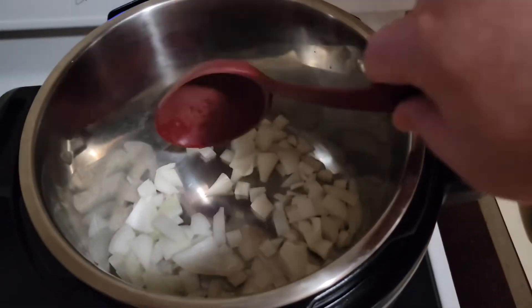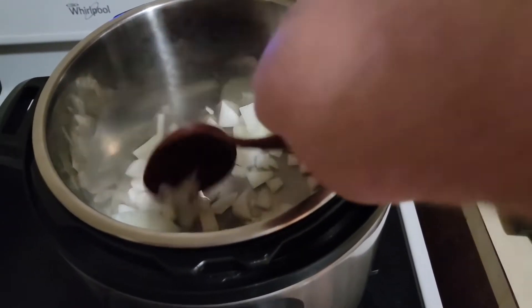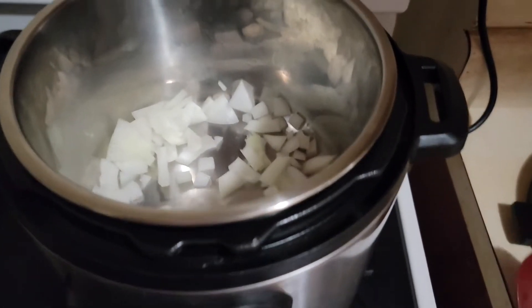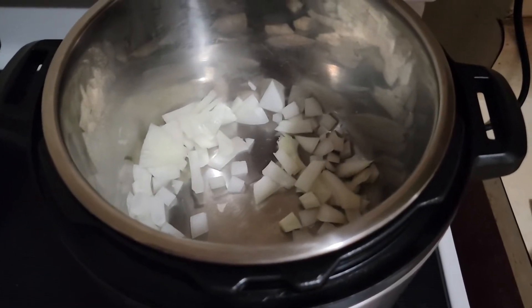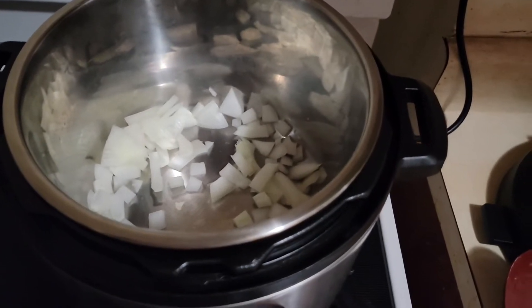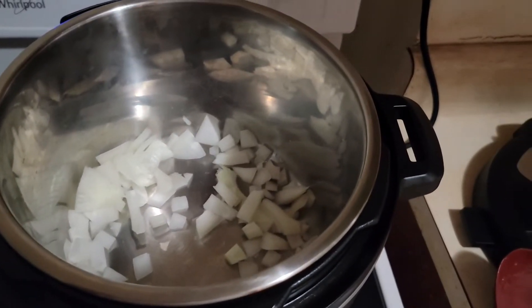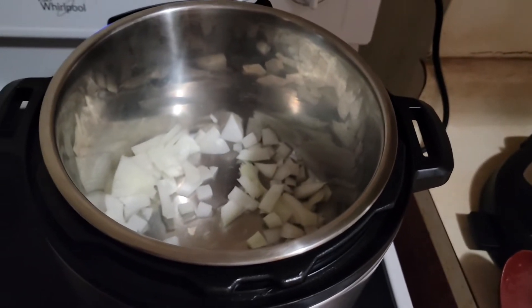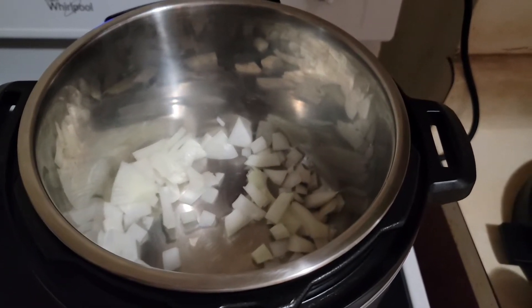I've got the half onion chopped up and put in the pot on sauté. It says to sauté for about five or six minutes or until the onion goes translucent. A random thought just popped up — it could have been nice to have some olive oil or some kind of fat to keep that lubricated. I've made this recipe several times now and I just now thought about it. It's strange that they don't have that in there.